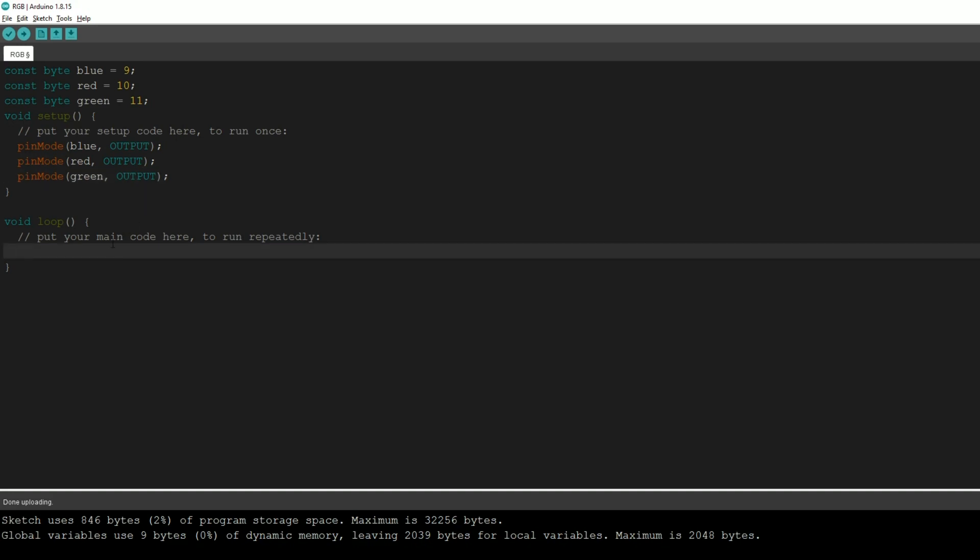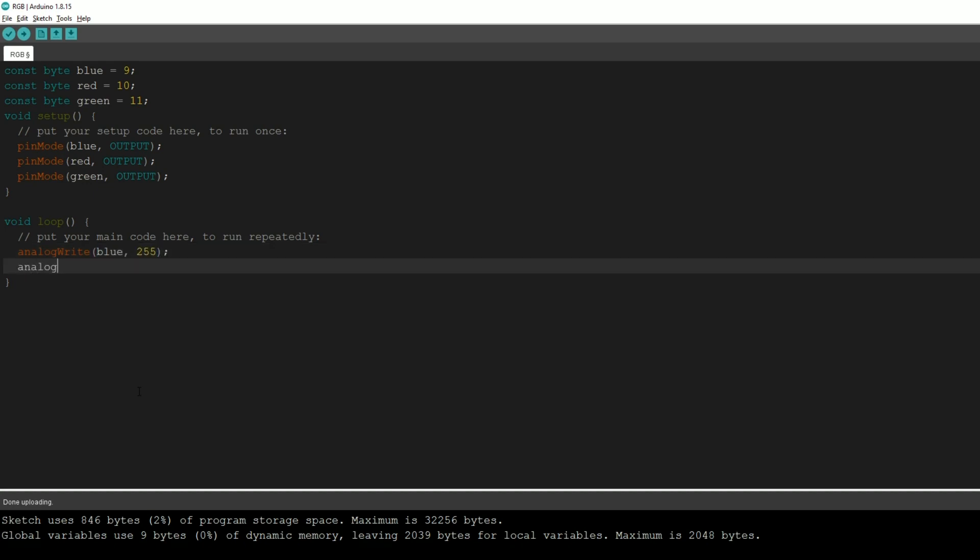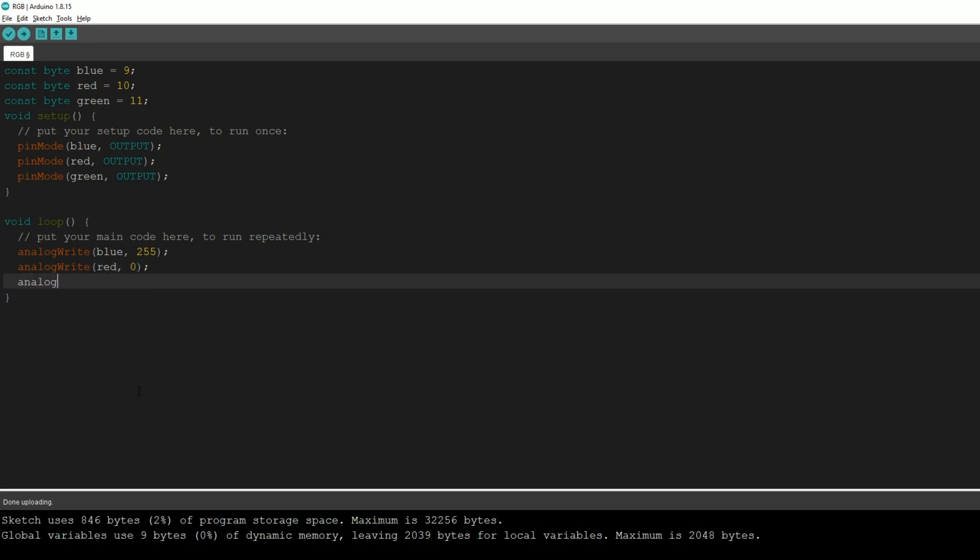Now let's go into the loop function. When we power up the Arduino, it runs the setup function once, and then it runs the loop function continuously. We're going to type analogWrite(blue, 255). We're using analogWrite and not digitalWrite because digitalWrite can only be set to one or zero — sending five volts or no power. analogWrite allows us to control how much the light shines using values between 0 and 255. Just like in a paint program, all colors are made from red, green, and blue values between 0 and 255.